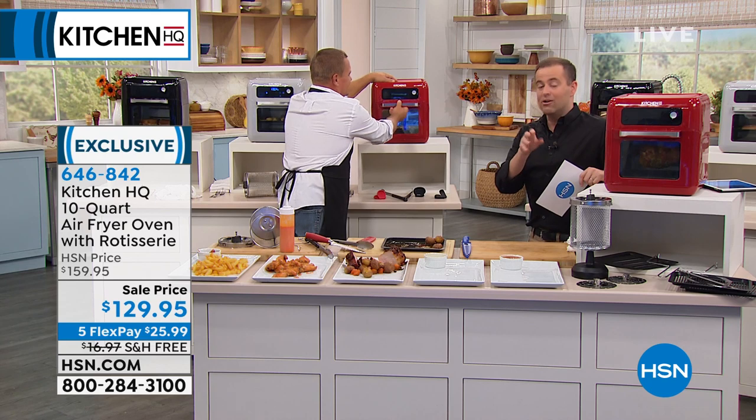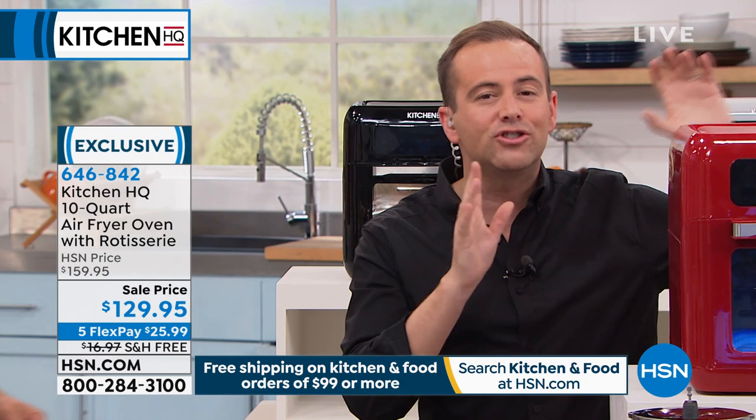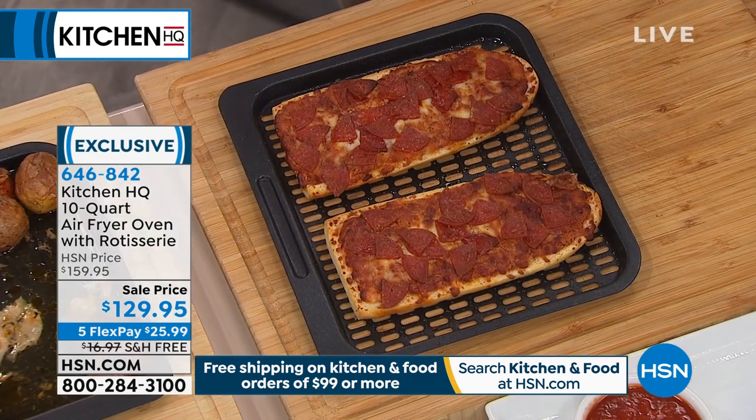I want to highlight this deal: a normal air fryer costs around $130. To be able to get this tonight on special, considering you can bake in it, convection bake, dehydrate, do rotisserie chicken, and use it as your toaster oven - even if you just want to heat up some pizza - it's perfect for all of that.